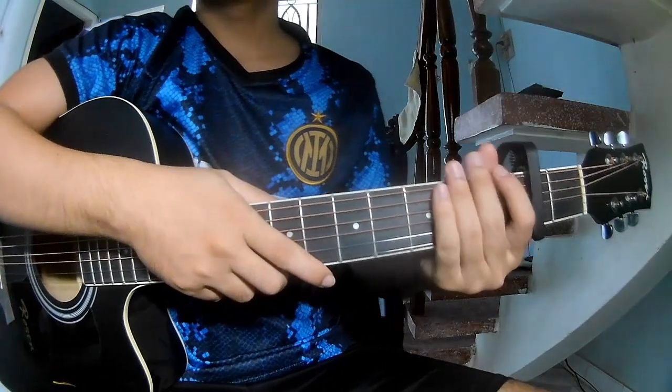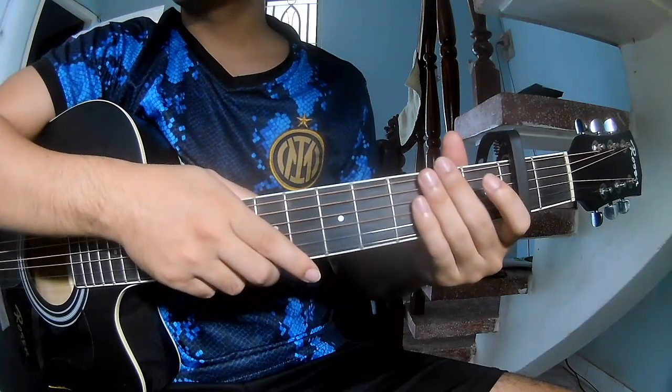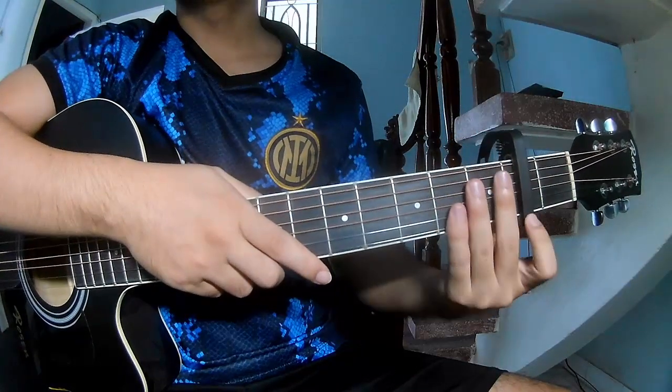Hi everyone. Today I will show how to play guitar — 'Mosquito' by Biss Bartlett. First, look at the cable in the 2nd fret.